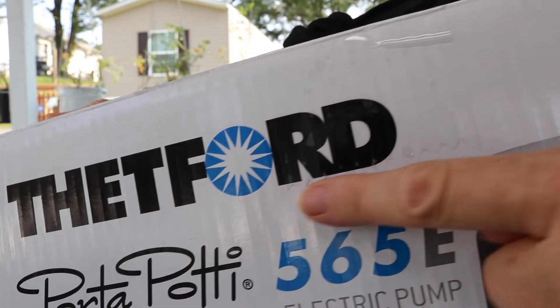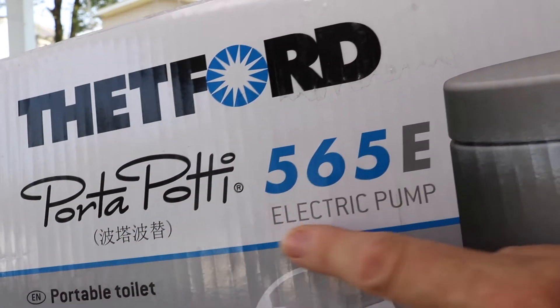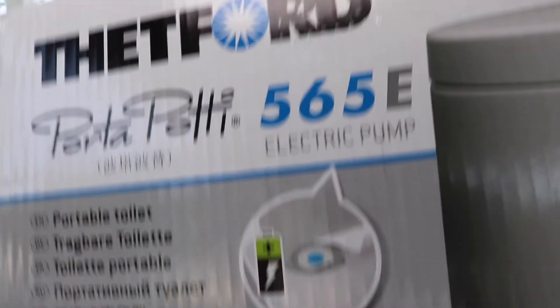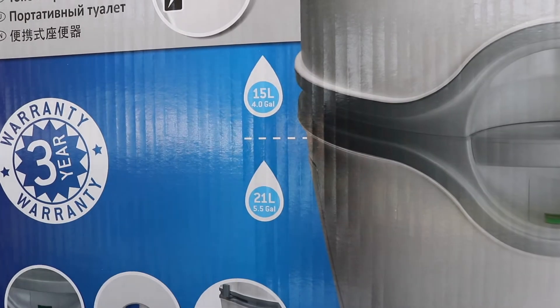This is the name of the company that makes this product. It is their Porta Potty and this is the model number. It has an electric pump and here you can see a picture of it. So let's go ahead and take a look at it.